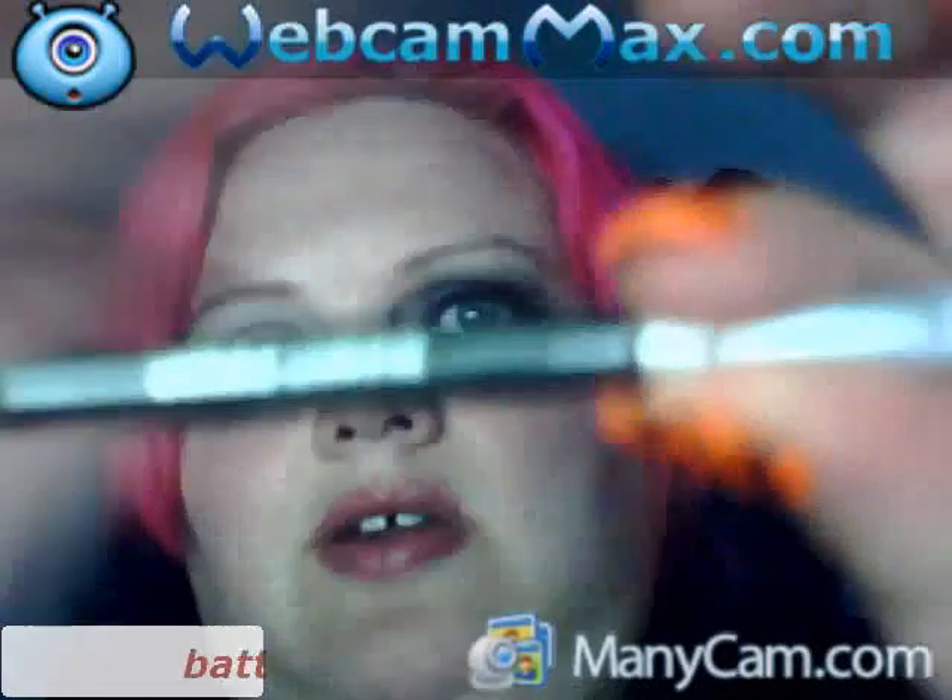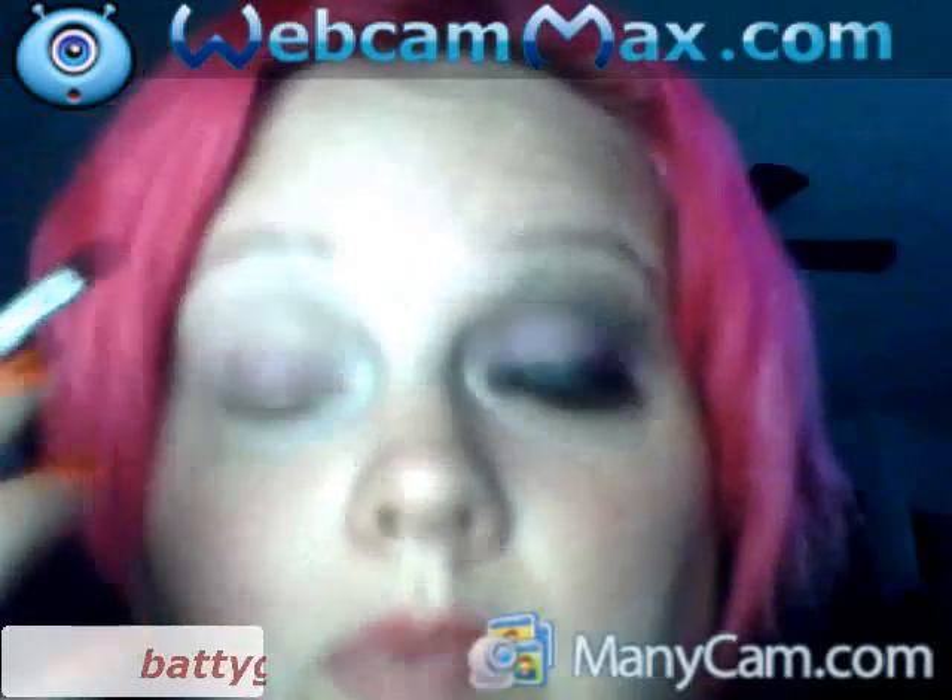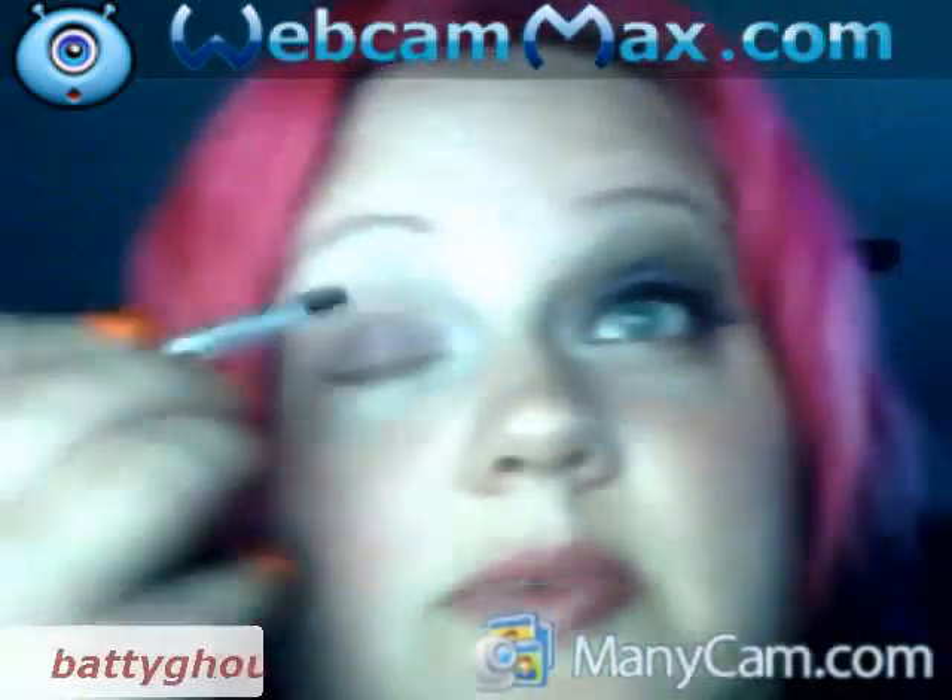Now I'm gonna take one of the brushes that came out of the Manic Panic set, and I'm gonna go in the really pretty purple color right here. I'm gonna place it all over my lid, but not up to the brow bone — just up to the crease.